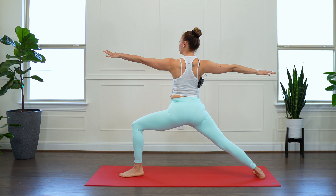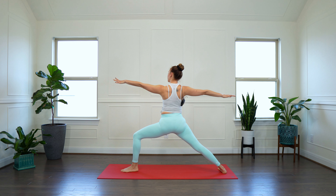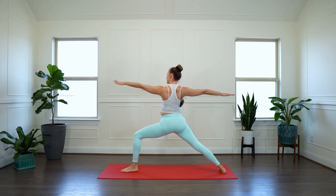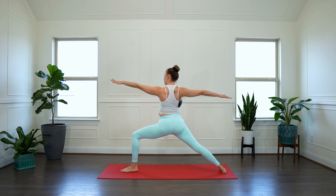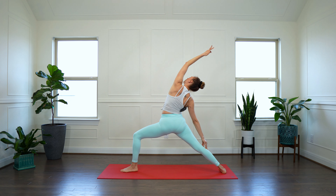Look up. Walk your feet to the front of your mat. Inhale, halfway up — long spine, hands to your shins. Exhale, fold forward and stretch. Inhale, rise up to standing mountain pose, arms to the sky. Exhale, hands to your heart. I am in peace.